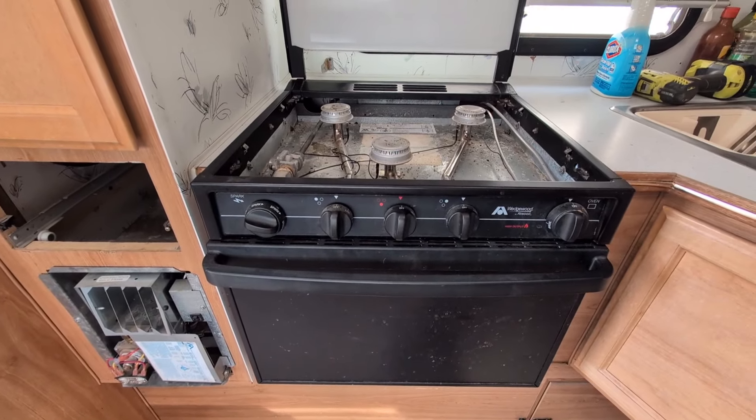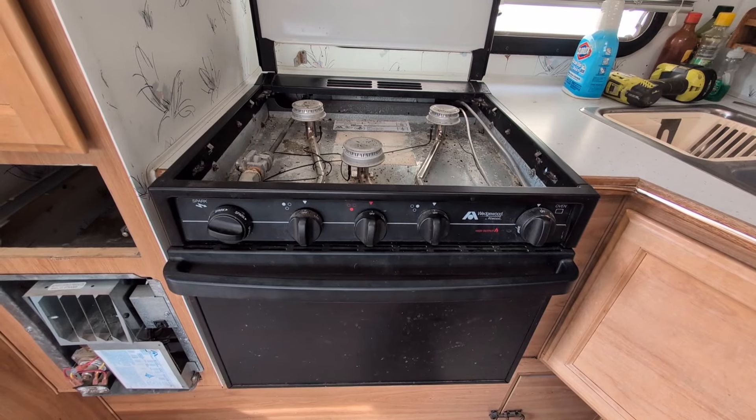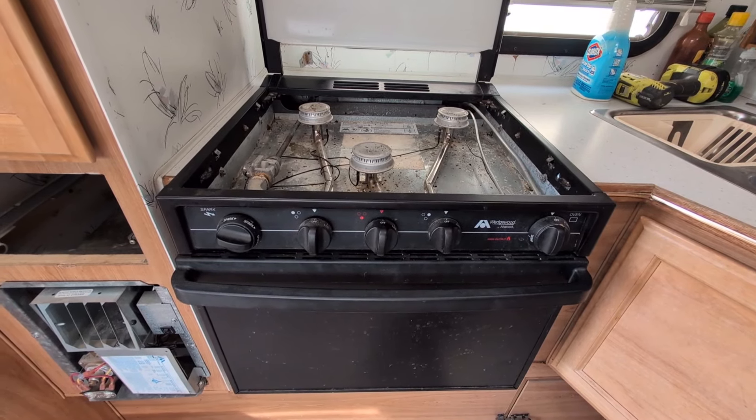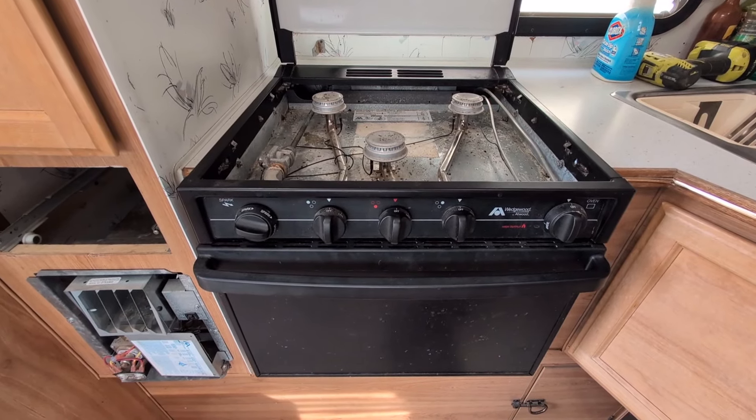That is going to be the beginning, and then as I said when I was sitting down showing you the blinds, we'll do a walk-through going through all the changes and let you see a little bit of the rest of the trailer and follow our adventures.